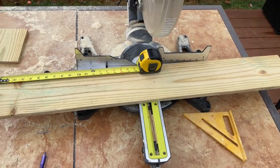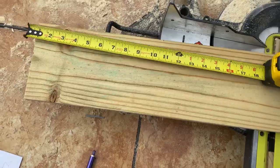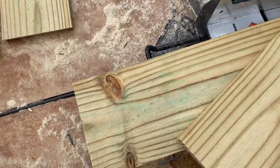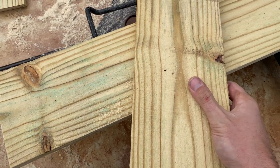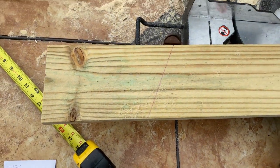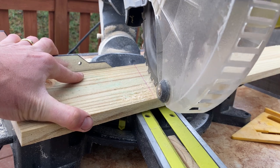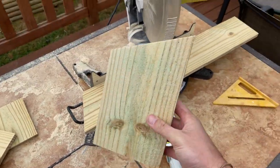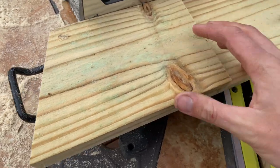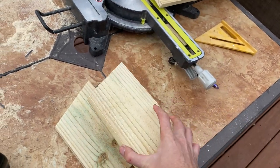Next up, reset the bevel to zero degrees and work on the sides. Move your tape measure up towards the top of the wood because we're going to cut this at an angle. Measure 10 inches, make a mark, then scoot it down to the other side and measure seven and a half inches. Take the back piece we cut initially and line up those two marks — that's the line we want to draw and cut. This creates the pitch of the roof. Get your board on the saw and angle it until it lines up perfectly. Then stack both pieces, get them squared up, and mark the second one to match. Reset your saw to 90 degrees and make a clean cut so you have two matching pieces.